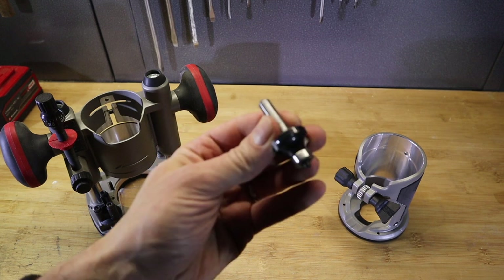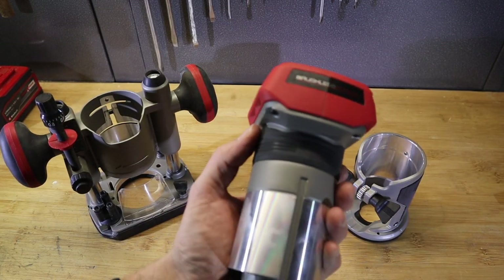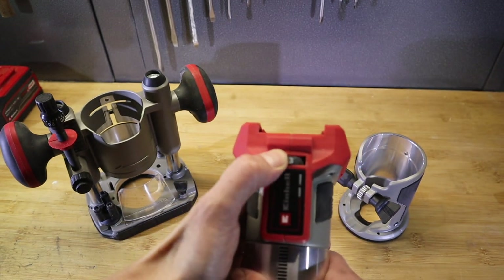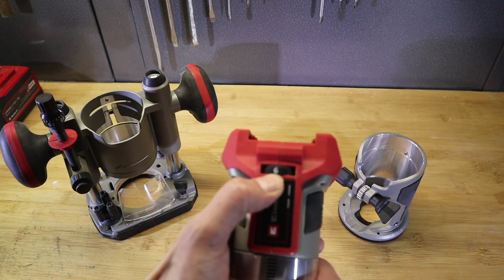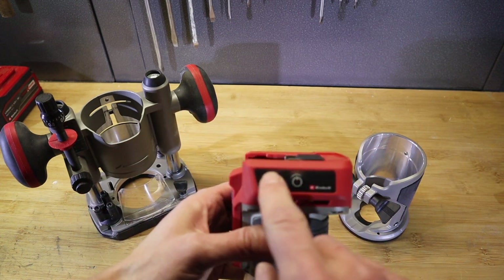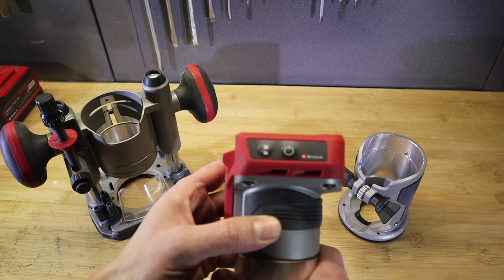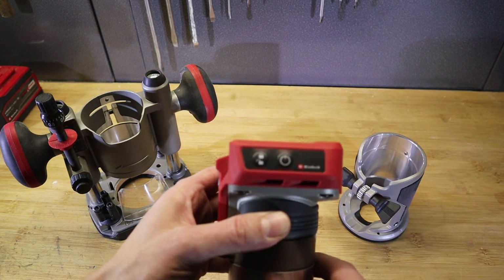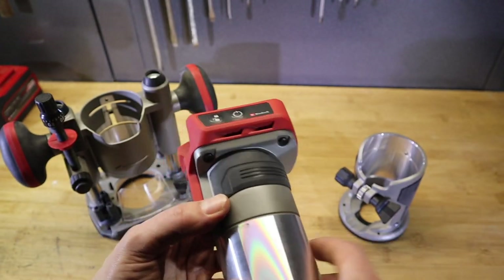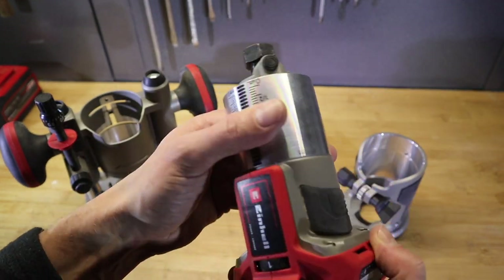Personally I only ever use eight millimeter shanks - they're a bit more stable with more material, and the offering is slightly bigger with more manufacturers making them. The speed control is on the front going from one to six. Then there's the on/off switch and safety switch: you press unlock to activate the device, then press power to start it. It has a slow start feature which takes a bit of time to ramp up - we'll talk about why in part two where we do the teardown.